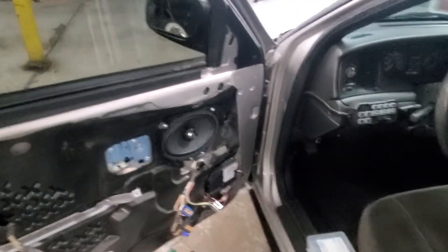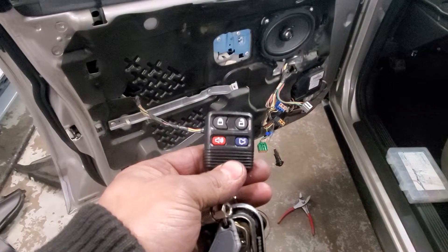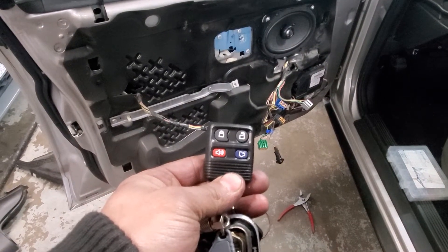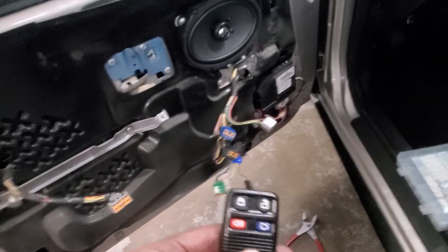Hey guys, it's Eric. I wanted to show you how to add remote keyless entry to your Crown Victoria Police Interceptor.